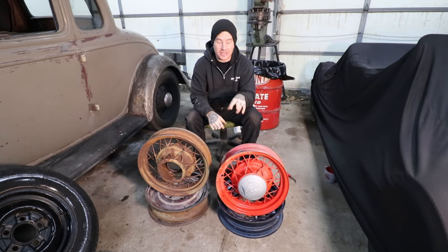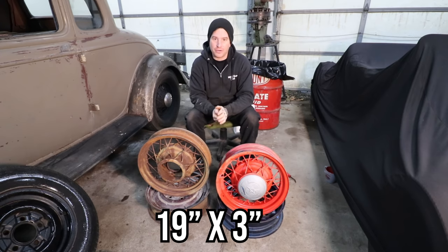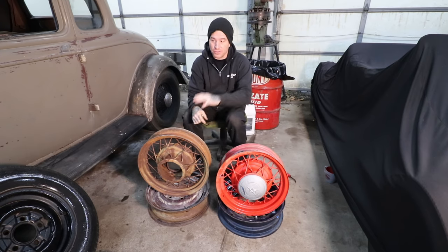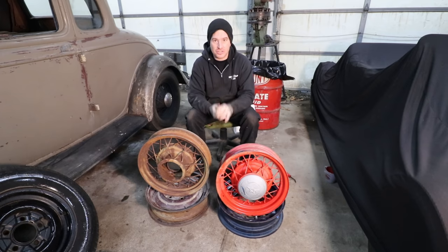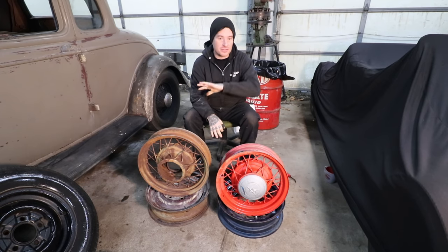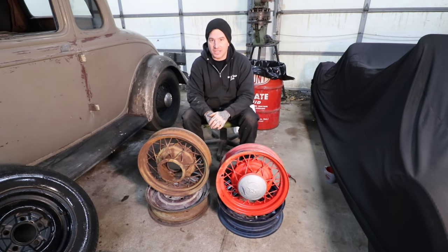28 and 29 Model As respectively had 21-inch and 20-inch wire wheels. And then the 30-31s ended up having 19-inch wire wheels. Those can be used for sure if you're doing a real early style build or maybe a jalopy, or even if you're doing a T-type hop-up or go-job, you can use the Model A wheels — you can switch over and it looks pretty cool. But if you're using Model A drums and parts, it's pretty easy to do.